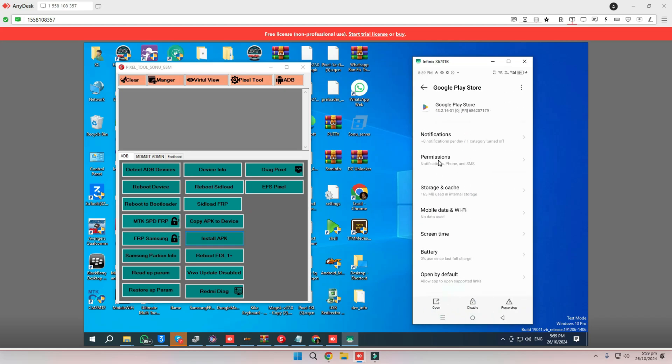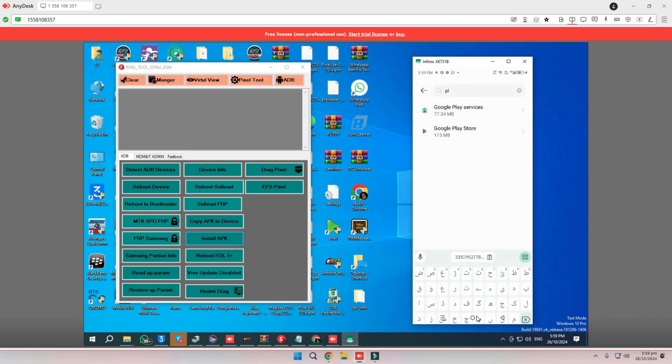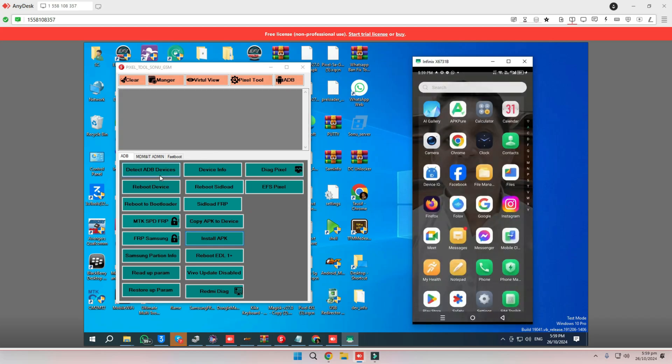Search for Google Play Store, then clear storage. Clear storage and cache for both Google Play Store and Google Play Services. Once you've done this, reboot your device and your issue should be resolved.